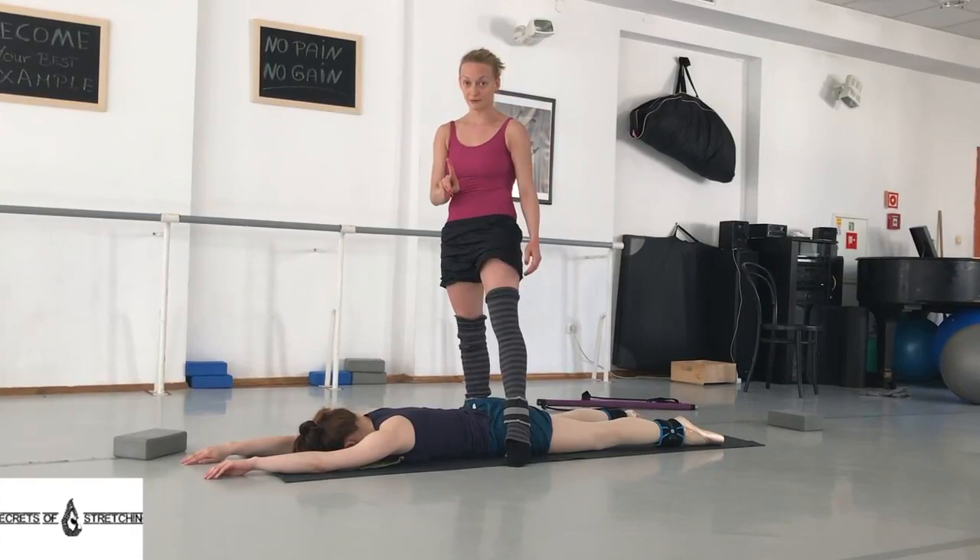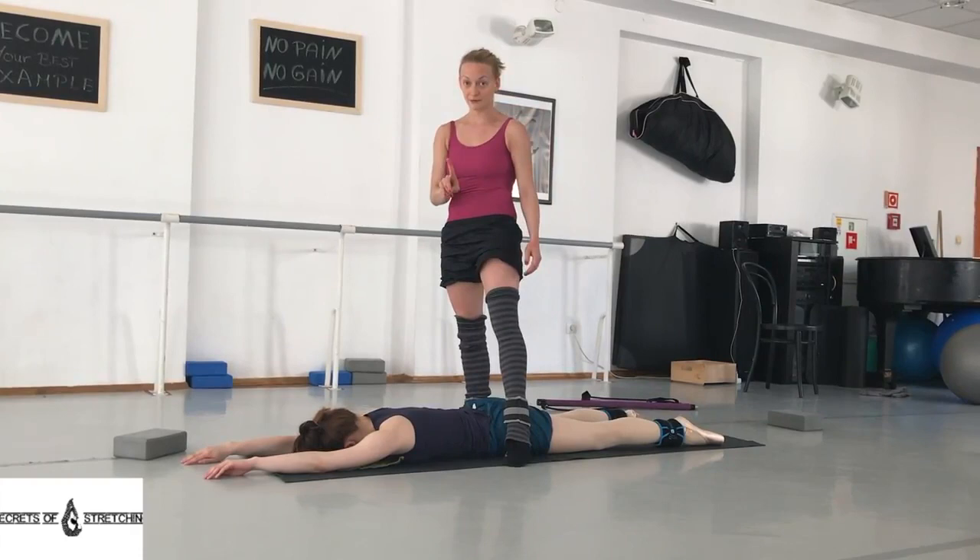Please be very careful with this exercise. Don't push with your knee too much. Try to do it with the breathing out of the person that you're stretching. Thank you.